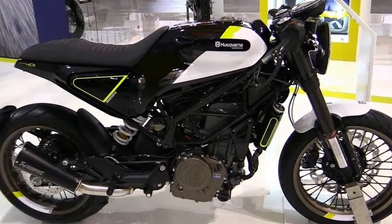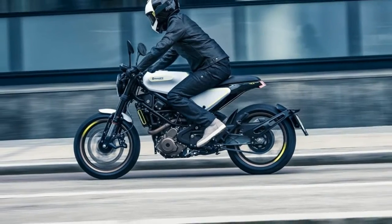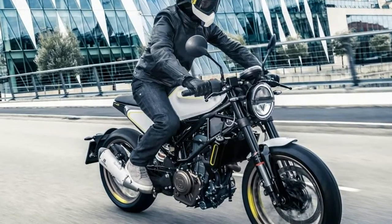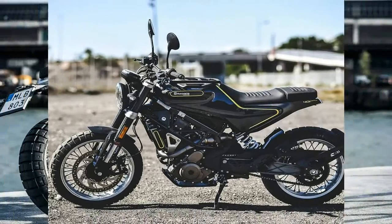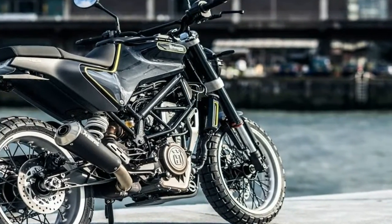An 89mm bore and 60mm stroke give us the 375cc displacement with a smoking hot 12.6-to-1 compression ratio, and that's largely where the power springs from. At 9,000 rpm, the mill cranks out 44 hp with 27 lb-ft of torque that develops by 7,000 rpm.